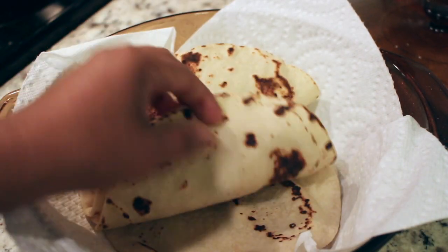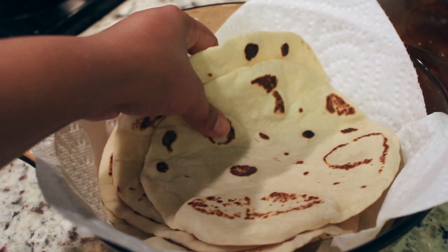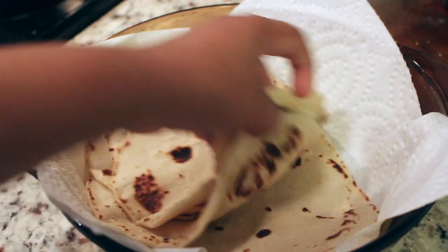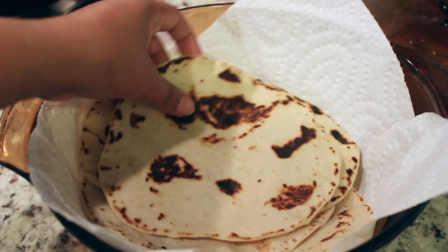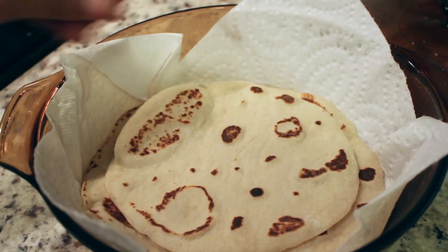This is the finished product — this is what the tortillas ended up looking like. I hope you guys enjoyed this video! If you did, don't forget to give it a thumbs up and subscribe if you're not already. If you do try them out, let me know in the comments how they came out. Please leave any suggestions in the comments below, and click the little bell button so you get notified every time I upload a new video. Thank you guys for watching — I'll see you in my next video!